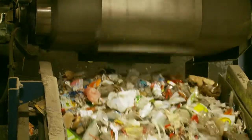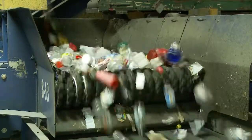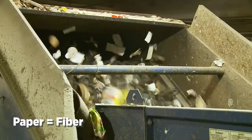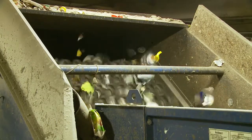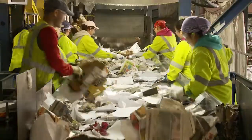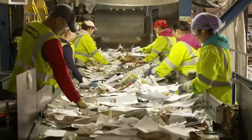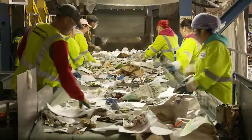The remaining material, which now consists of plastics, aluminum, and paper products, continues onward. Paper products, otherwise known as fiber, are separated using our newspaper disc screens, which are sized and angled to enable paper to surf over the top while containers fall below the screen. At this point, we've separated the paper from the remaining containers. The paper is then sent to a quality control area to ensure it meets the specifications of our end sites, such as paper mills.